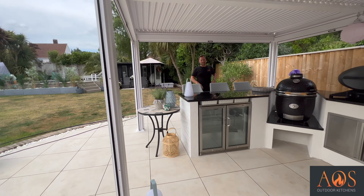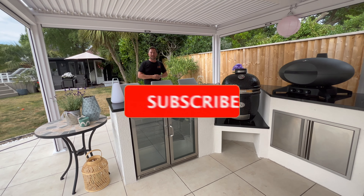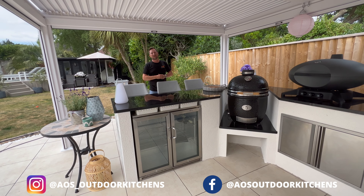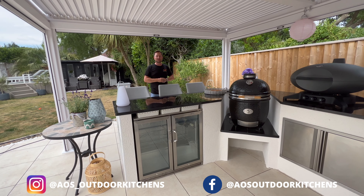I hope you've enjoyed watching this video and I hope you like this kitchen. Smash the like button if you've enjoyed it, and if you want to see more like this, subscribe to the channel. We've got Facebook and Instagram — we try and post a couple of times a week on there. Thanks very much for watching and we'll see you on the next one.